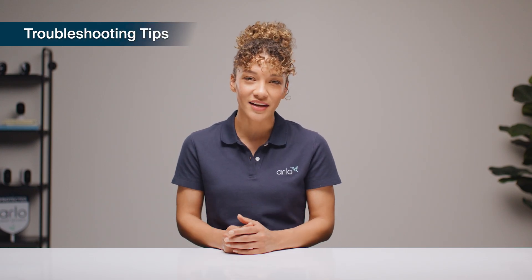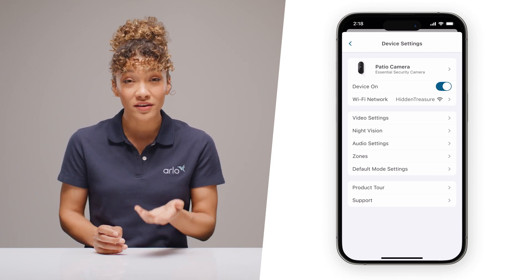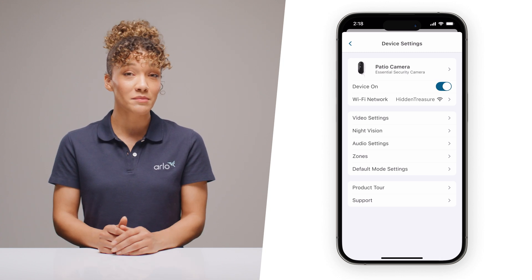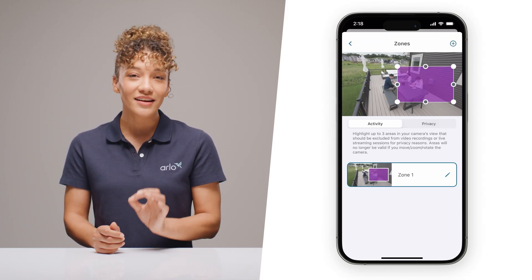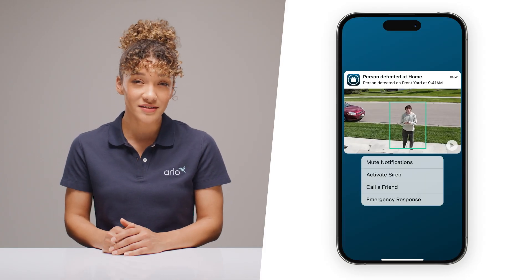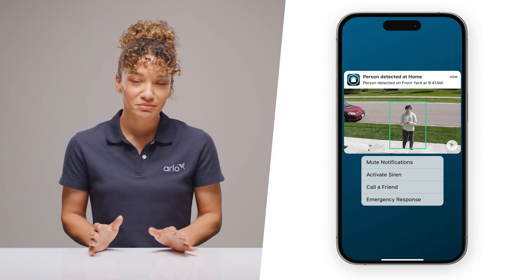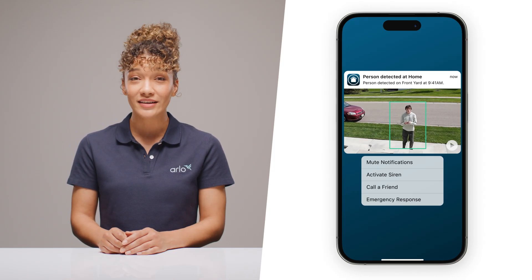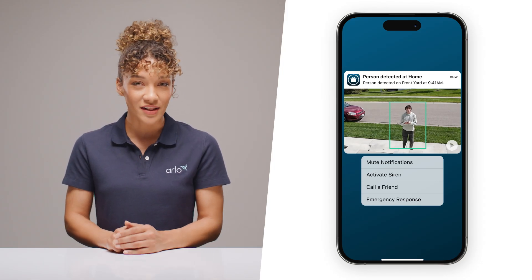Just follow the easy setup process in the app. Once you're installed, here are a couple of quick tips for day-to-day use. If you're getting too many alerts and you have an Arlo Secure plan, you can customize activity zones — just select Zones in your camera settings to adjust and ensure you only get alerts for the areas you want. And if you're going to be working outside and need to mute notifications temporarily, you don't even need to unlock your phone. Just hold down on an incoming alert and select Mute Notifications right from your phone's lock screen.